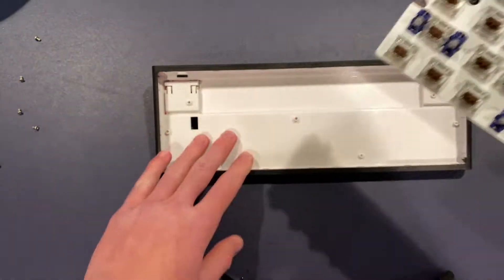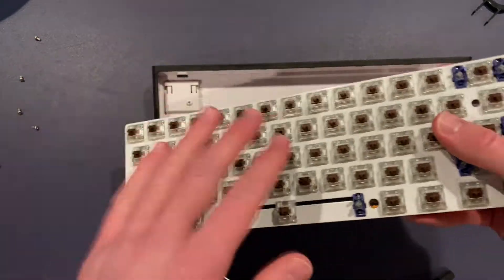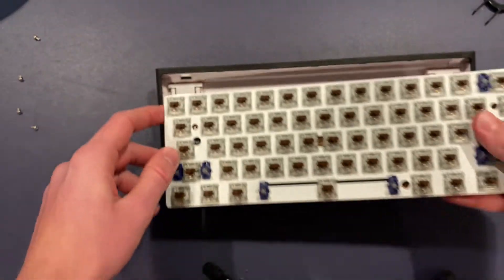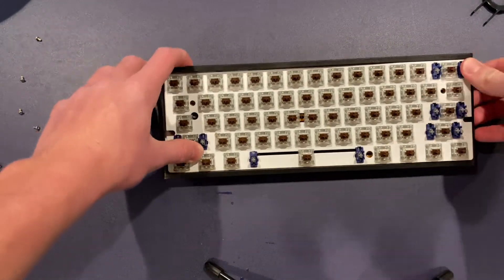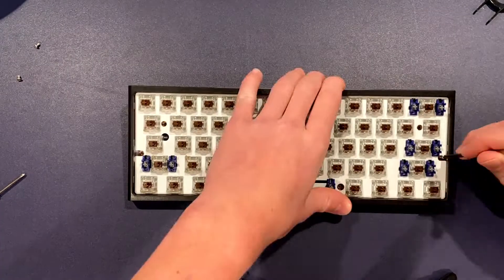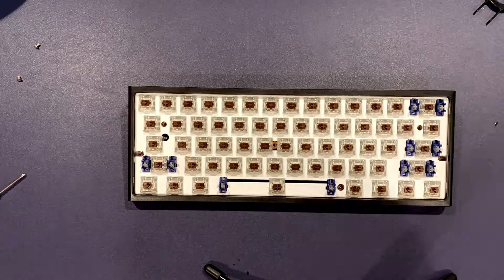Next, take your shell and put the switch plate back in. Make sure this little spot here locks into the hole there. Once that's popped in, take all your screws and put them all back in.